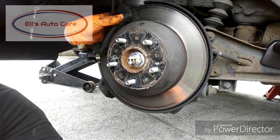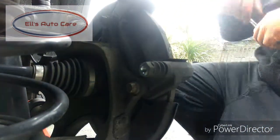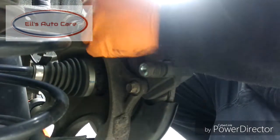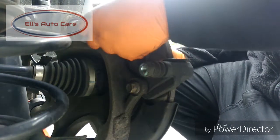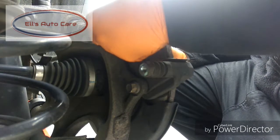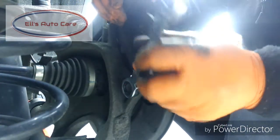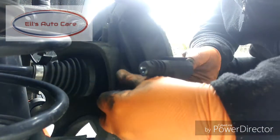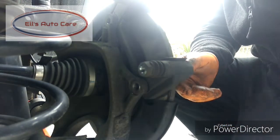Now we have to attack the bolts from behind, so let's flip over there and have a look. I'm going to remove these bolts — if I remember correctly they're 15mm. They're quite unusually small for the size of the vehicle but they do the job. Just crack them off, then spin this last bottom bolt out of the way and remove the carrier to gain access to the whole disc.